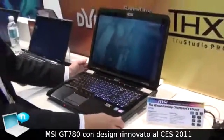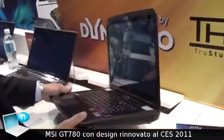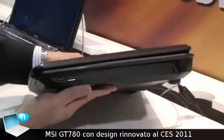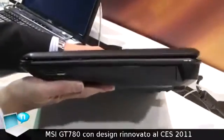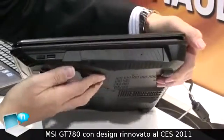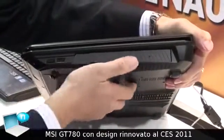Let me just show you some basic things about this I/O here. The dimension — we make it more slim compared to last time we put it on the Computex. This one is big, but it looks more sexy and also powerful inside. We have two USB ports here and the optical drive here.